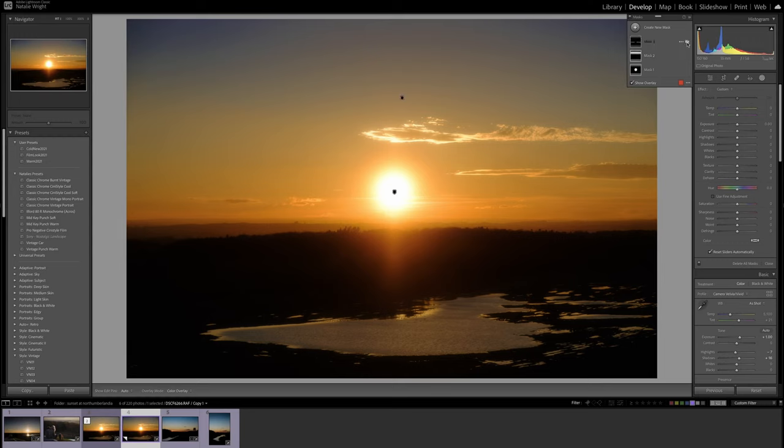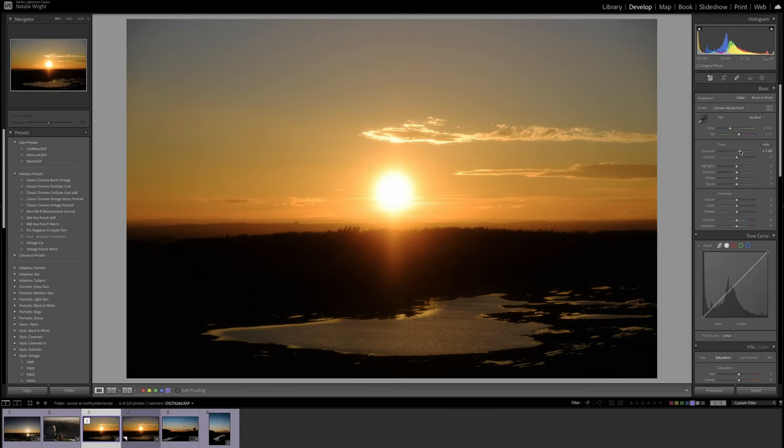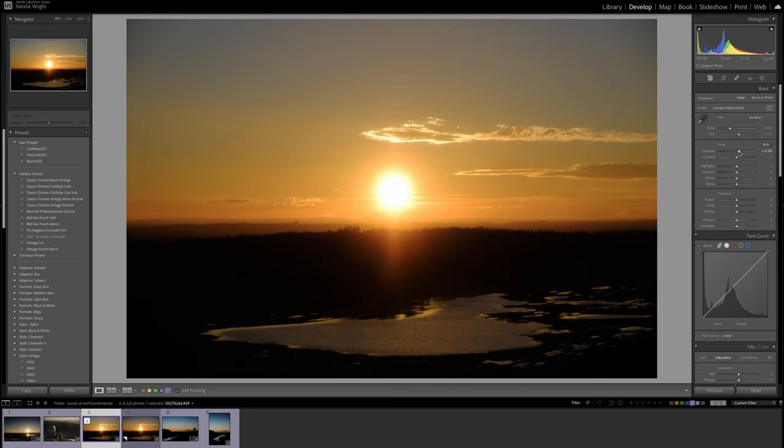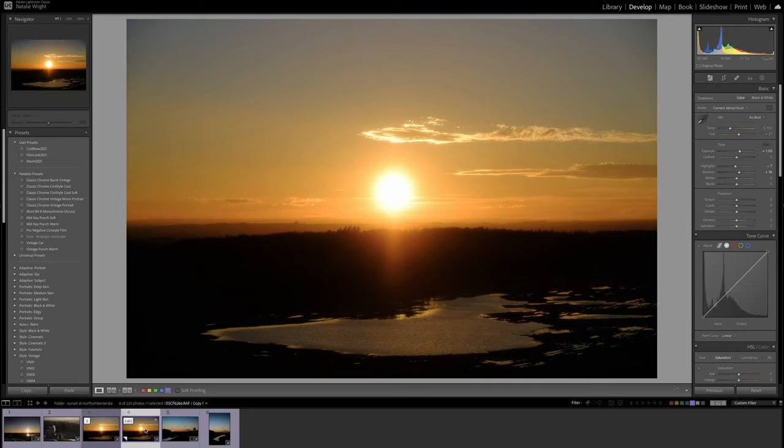So what are the problems of taking a picture? Literally all you can really do is expose for the sun itself. Generally speaking, if you want to bring things back from the shadows, you can do that more easily than bringing back highlights. So if you try to expose for the subject and you don't want a silhouette, you have to overexpose the sky unless you're using another light source.